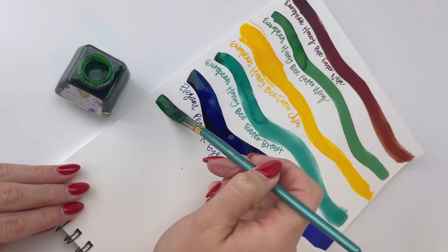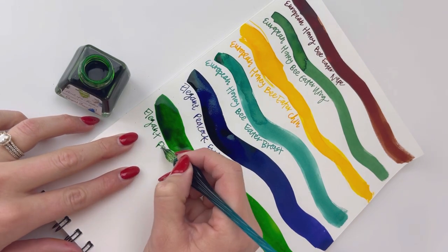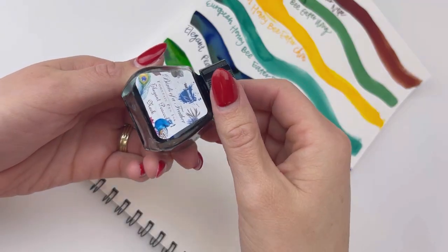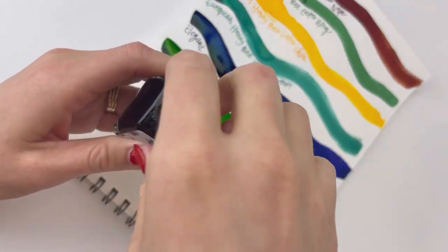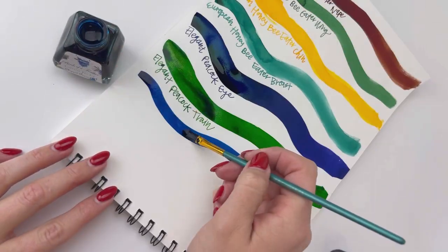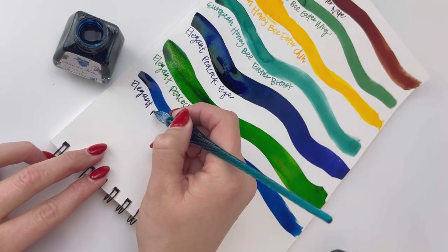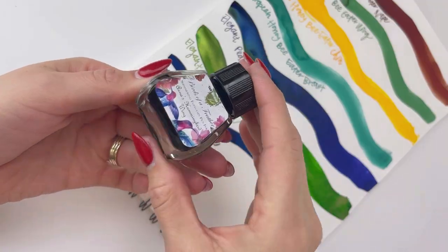The first Elegant Peacock Eye just went down, and that was a really deep, deep blue. Next we're looking at the Elegant Peacock Train, and that's a shimmery green — I want to say wicked green for some reason. I think I'm thinking of the Wicked Witch, but it's a very bright, vivid green with a gold shimmer.